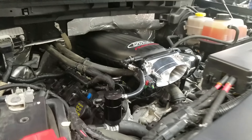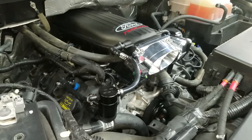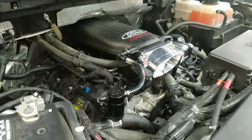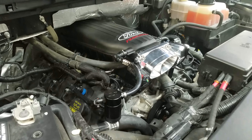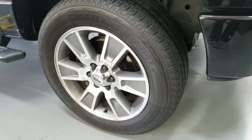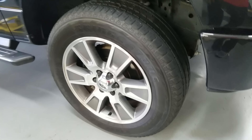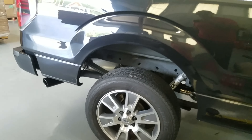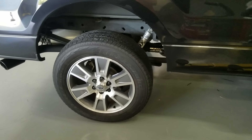Our goal with this truck is over 400 rear-wheel horsepower. We're going to be testing in third gear — that may not sound like much, but in fourth gear on these trucks on the dyno, the tires get really thin and grow a lot. I don't want to have to replace his whole bed because I made a pull in fourth gear.